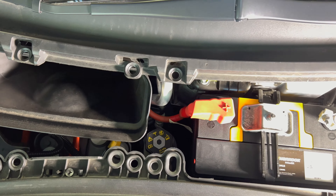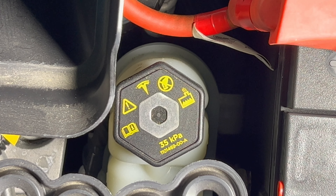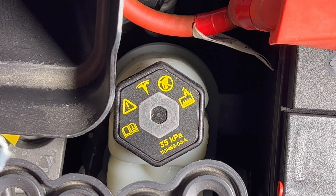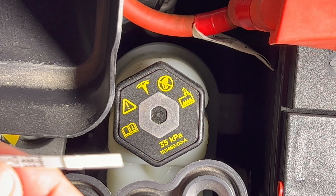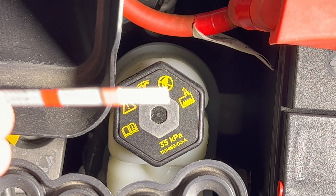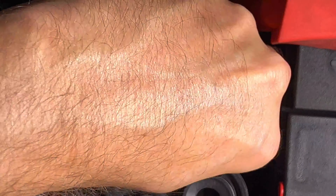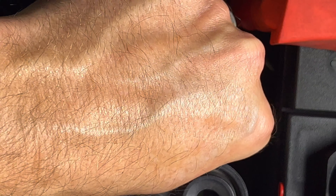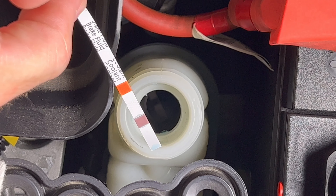The coolant tank is just to the left of the 12-volt battery. I'll get a test strip ready — the strips I have offer dual testing for coolant and brake fluids, each test on either end of the strip. For coolant, I use the side specified for it, which has two pads. I twist off the cap, put the test strip into the fluid, shake off the excess, and wait 30 seconds.